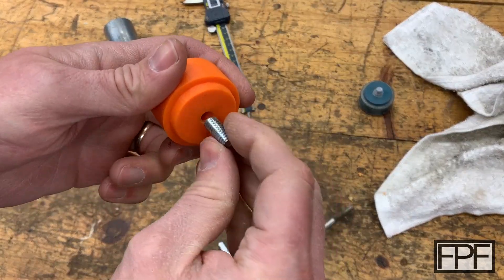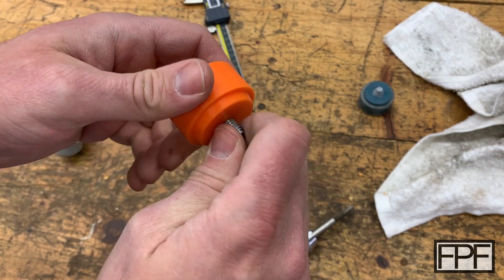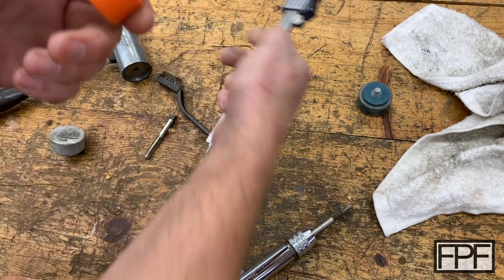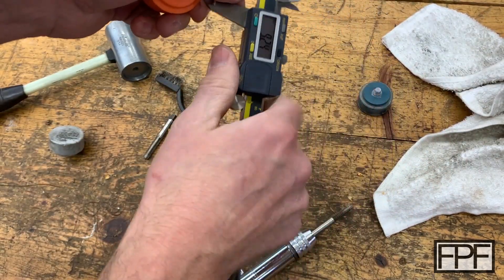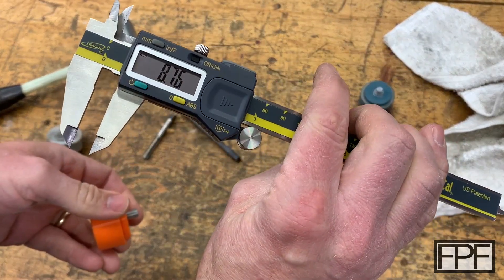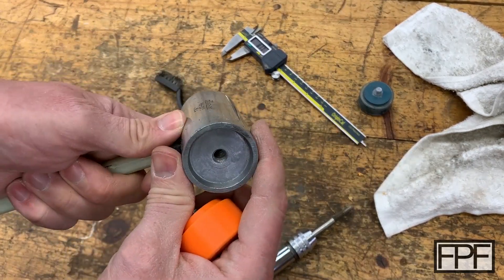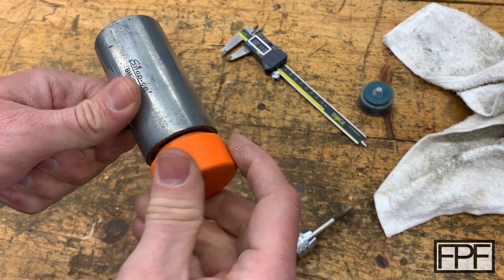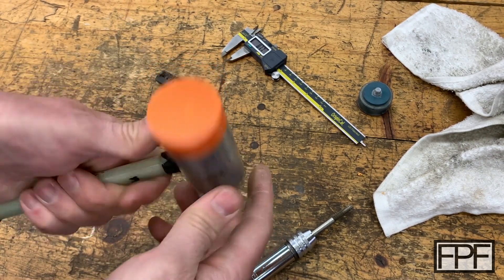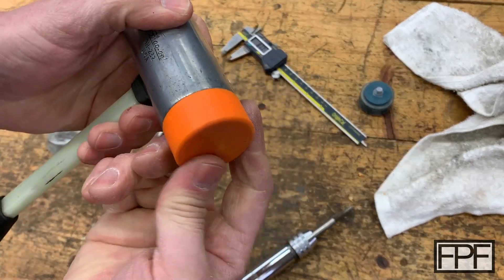There's the piece that we need. We can clean this up on the grinder to get that edge dressed up. Let's thread one end into our PLA hammer face. Let's see how much we ended up with — 8.76 millimeters, that should be just right. Oh yeah, it fits nice — snugged up in there real nice. I think that's going to work well.